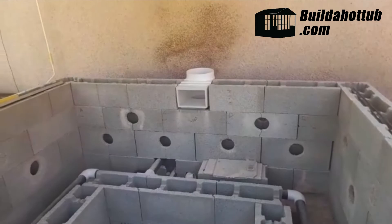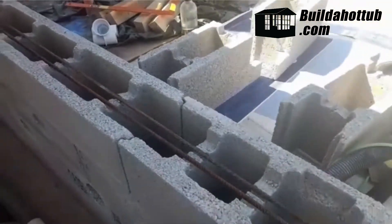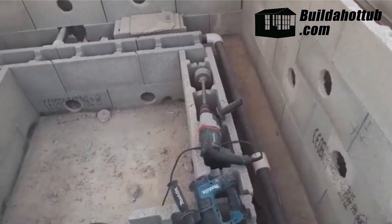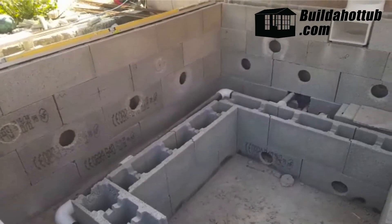I've got the skimmer roughly fitted. So the next job is I need to put my rebars going down the cavities, and then fit the gunite bodies at the bottom. See you soon.